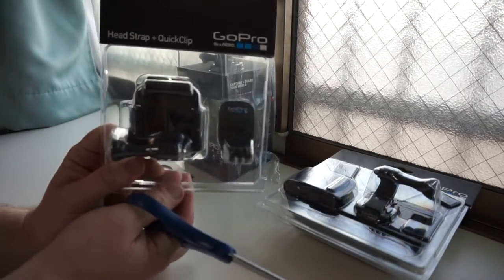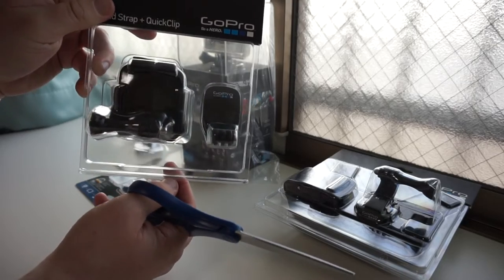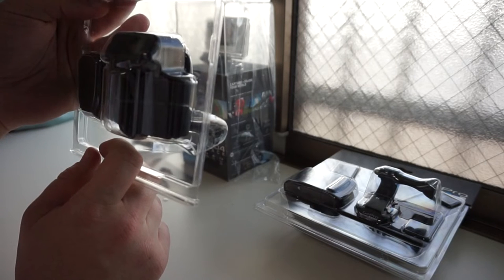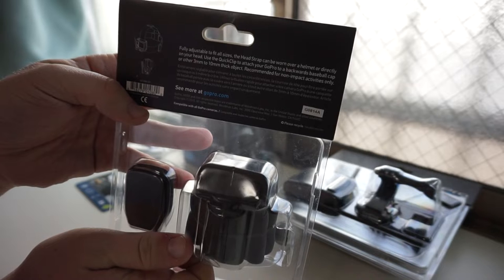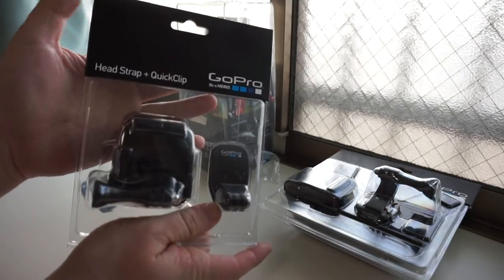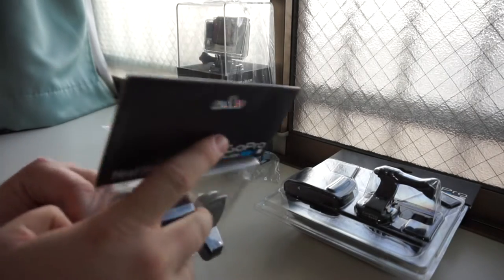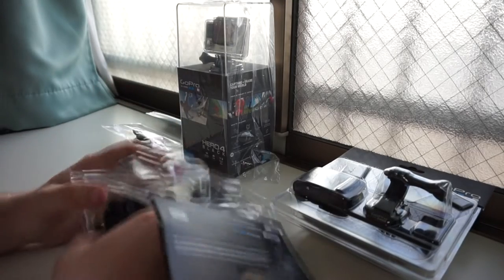First off, we're going to start with the headstrap and quick clip. These are all official GoPro accessories, by the way. I know there are other companies that do GoPro stuff, but I decided to go with the official because you can't beat the genuine article, right? Here's a quick look at the headstrap and quick clip. Fully adjustable to fit all sizes — we'll see about that, I've got a big head. The headstrap can be worn over a helmet or directly on your head. Use the quick clip to attach your GoPro to a backwards baseball cap or other 3mm to 10mm thick object. Recommended for non-impact activities only. I took scissors to a quick-open blister pack. Fail.